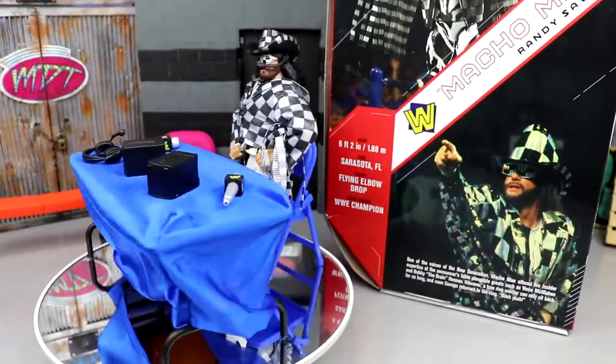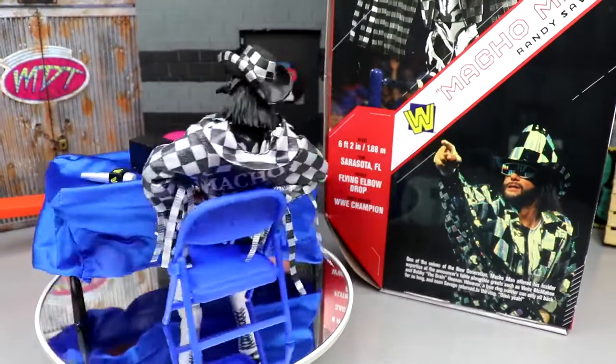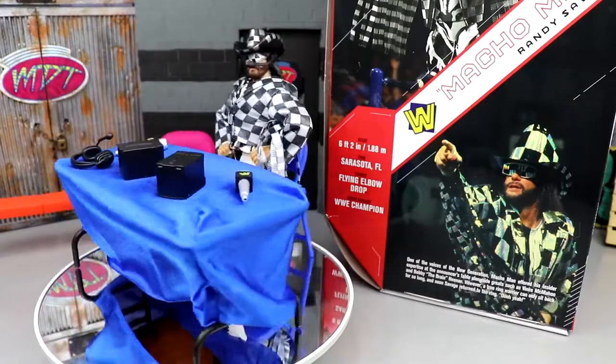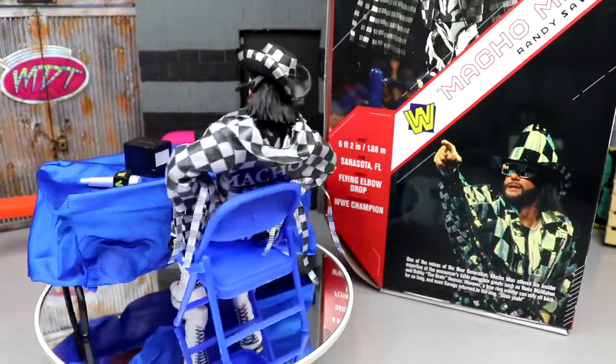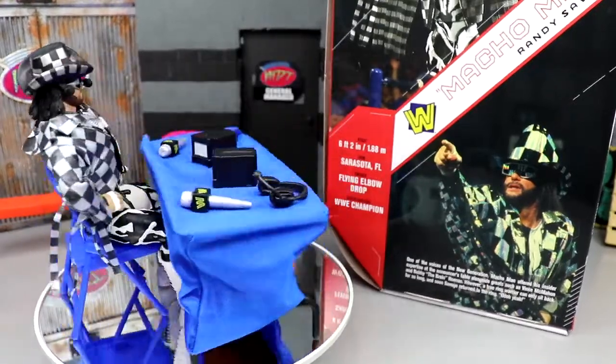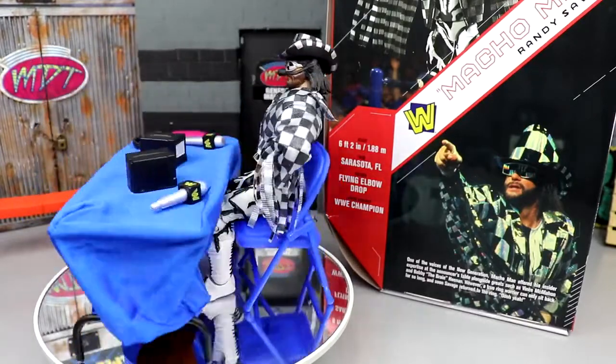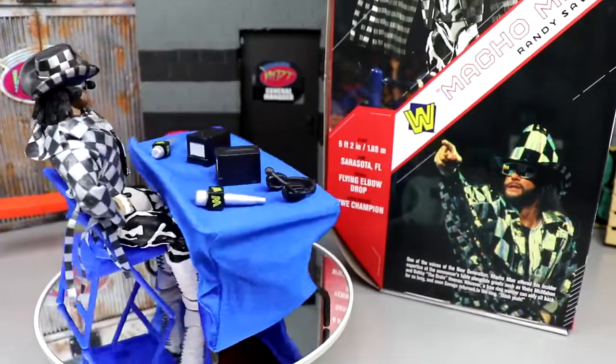I don't know how many people ordered this without the Macho Man — at one point it looked like less than a hundred people had ordered after the Macho Man early bird special time limit ran out. I could be wrong about that, but that's my thought. Anyway, that's going to wrap up this review — you can't get it from Ringside, you've got to pay aftermarket value.